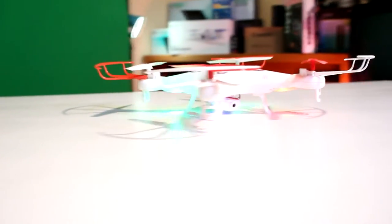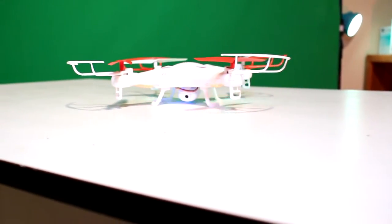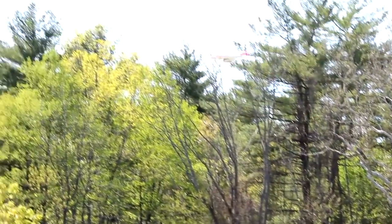The smartphone controls seem intuitive enough — nothing surprising or anything you wouldn't expect. It does have some cool features, such as if you don't want to use a standard stick control, you can use your device's built-in gyroscope to control the drone. It's pretty neat and something I'm impressed to see at this price point.